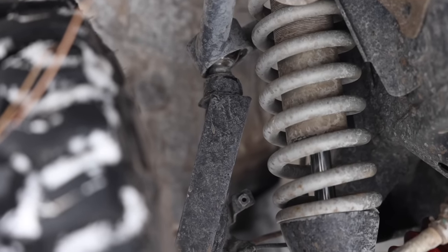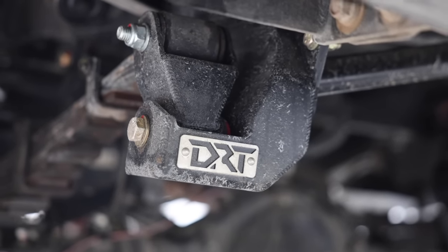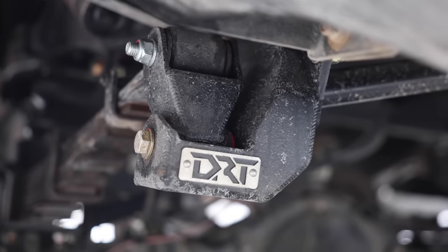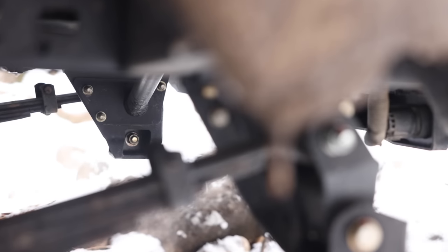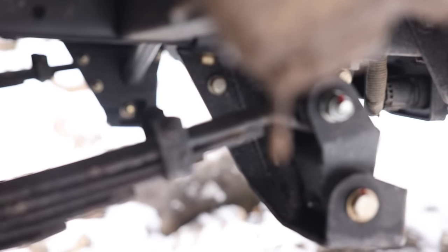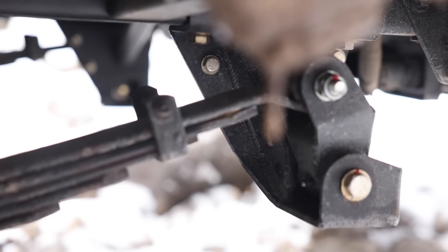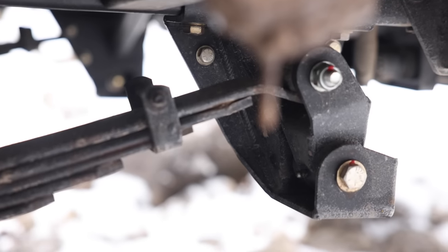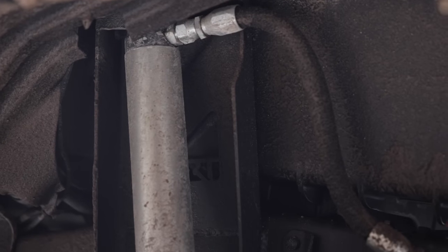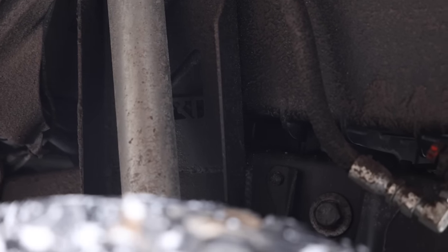Moving to the rear of the vehicle, a lot more has changed. I'm now running new DRT hangers in the rear for my leaf springs, which allows me to get more flex out of the back. This also reinforces where the suspension connects to the truck, protecting from rock damage. With my previous setup I noticed the tires stayed in contact with the ground more, and now I knew I was going to be changing the rear suspension as well. Also from DRT Fabrication, we've relocated where my shock towers mount to the truck.